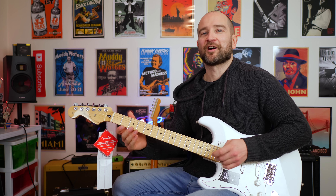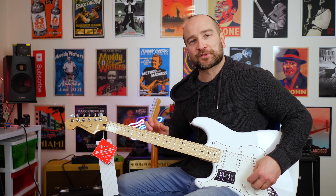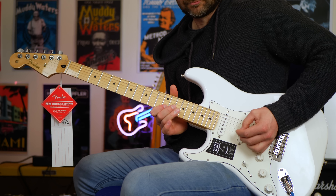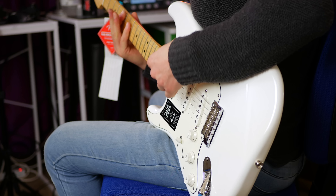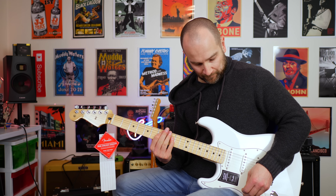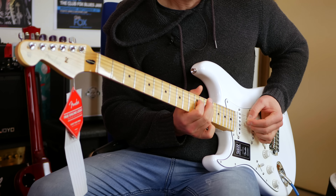I love that pickup combination. And over the bridge — it's gonna get a lot more steely sounding now. Let's try some blues lead tones on the drive channel of the Fender Bass Breaker 30R. Let's give this a shot — this is neck pickup.